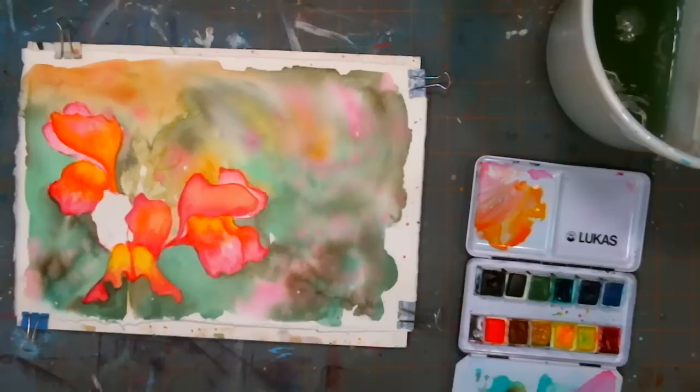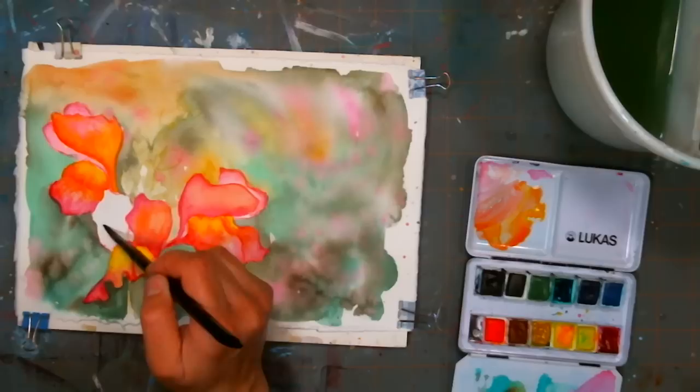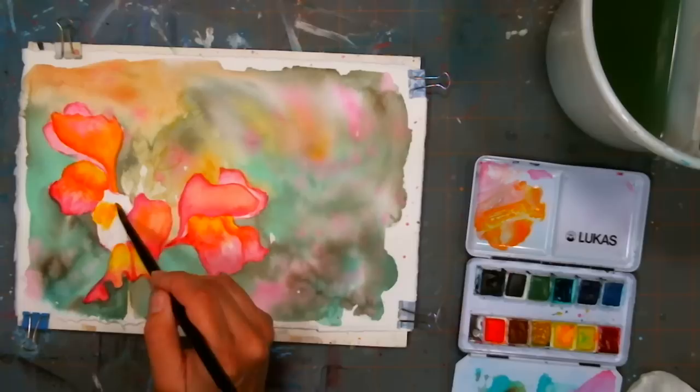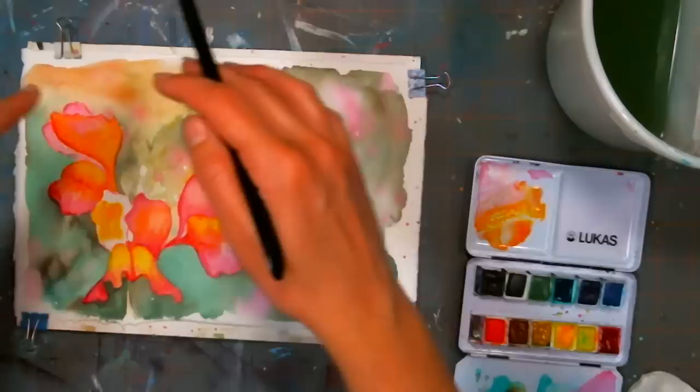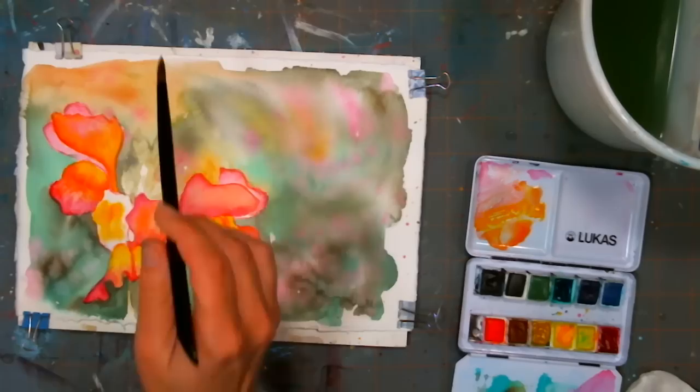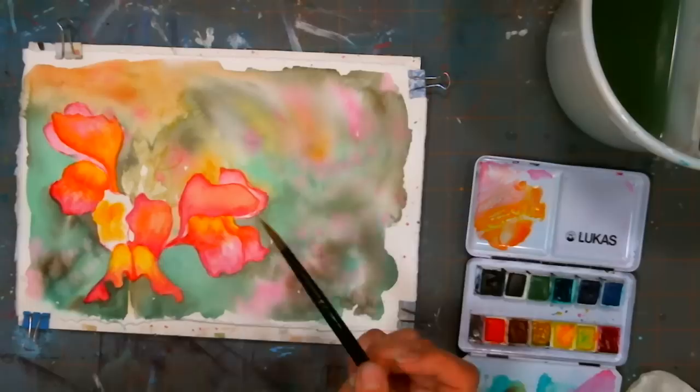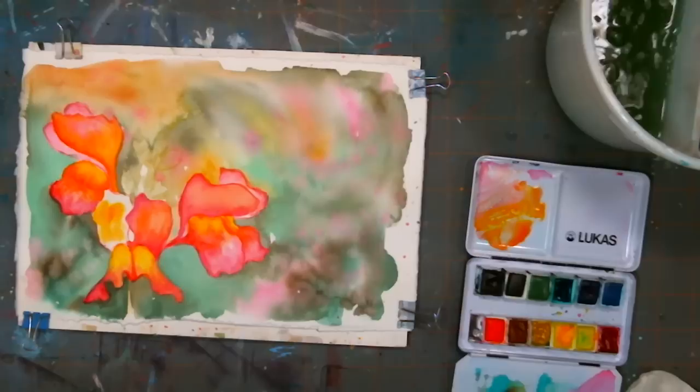We're going to do this last petal here and then work on the buds. Faye Salkis asks: when mixing colors, how do you mix more if you run out — is there a trick for matching? Just practice — or make a color chart. Take your palette and make a big grid, like 12 by 12 for 144 squares. Paint all your colors going one way and then across the other. When you need to replicate a color, find it on your grid and see what proportions you used. By the time you're done making the chart, you'll know how to mix color anyway.